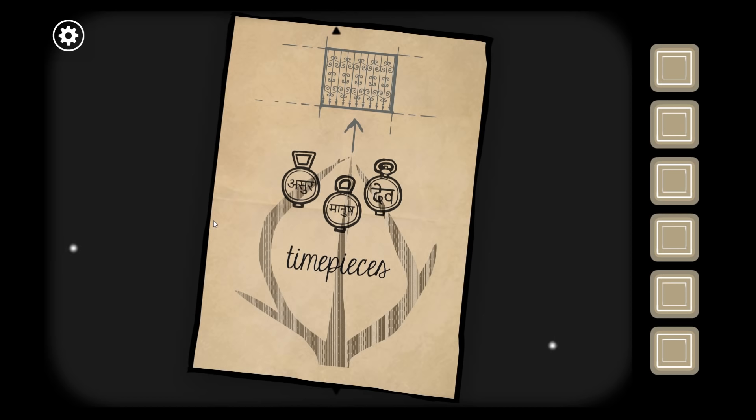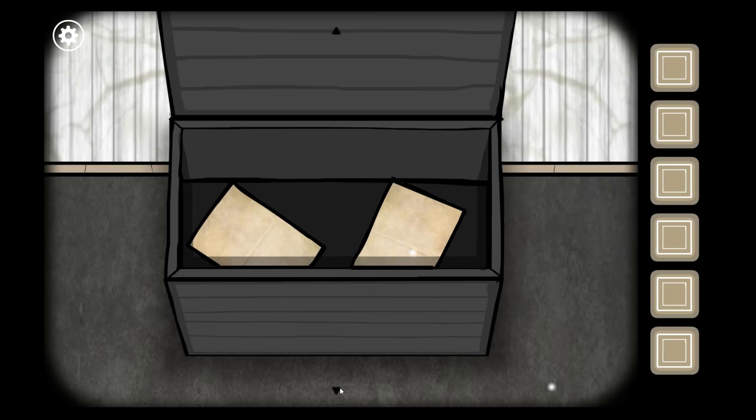I'm going to draw these symbols real quick — just the tops of the time pieces seem to be the relevant difference between them all, just drawing them in order on my paper over here. The last one looks kind of like a little perfume thing at the top, a little more complex than the other ones. And the other ones we've already got that down somewhere — the sacrifices.